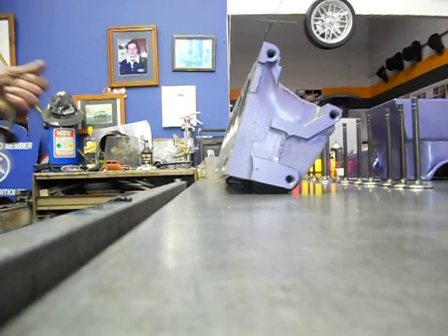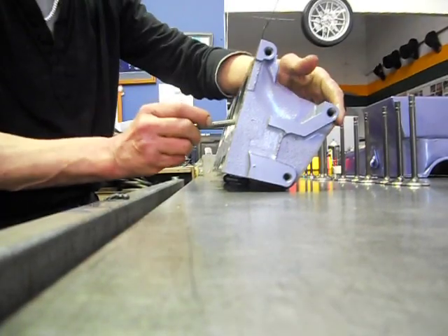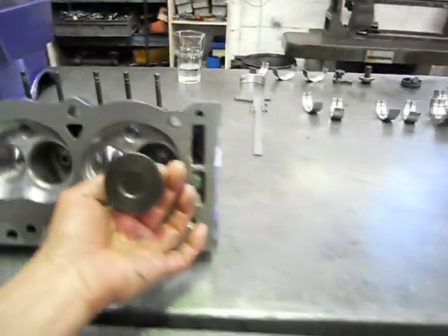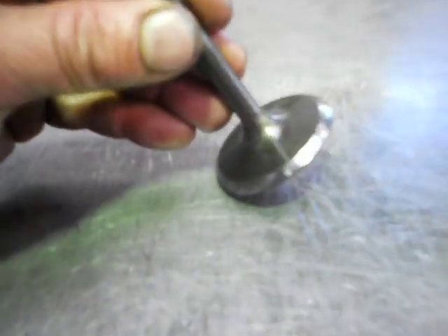What we'll do is give it a wipe. I'm just wiping it out now. You'll see the blue right on the very edge, right where our angle comes up right there. So that's perfect - that's your two angles on your valve.